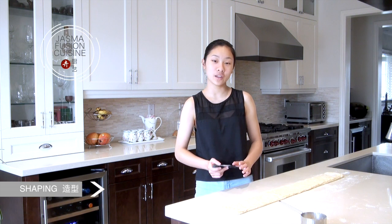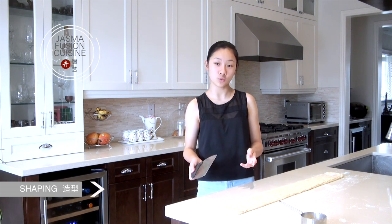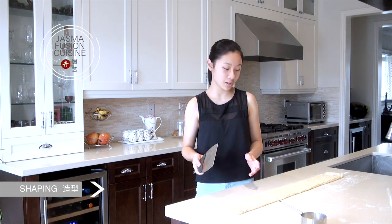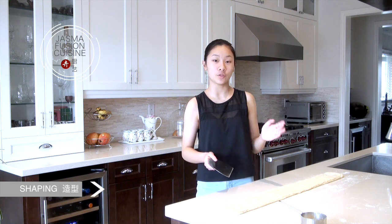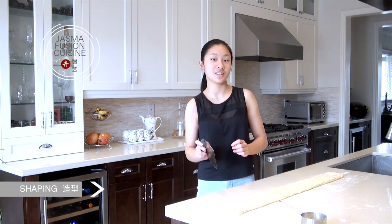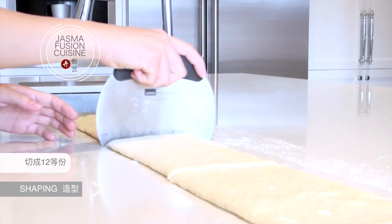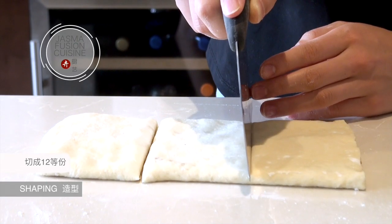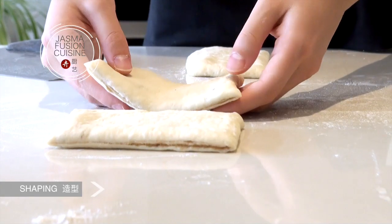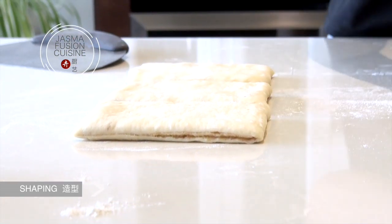Now to cut the dough into pieces — I'm going to be making twelve rolls today, though you can make as many as you want. We're going to cut this into twelve pieces and then cut those in half afterwards. To make the cutting easier, first cut it in half, then into four pieces, and then each piece into three pieces. Now cut each piece into threes and do the same for the rest.